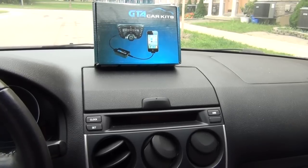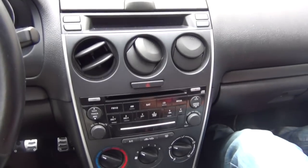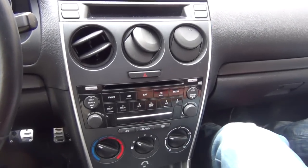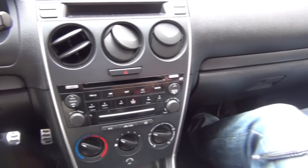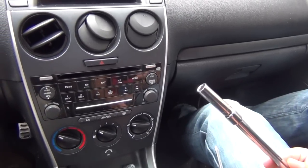Hello everybody, today we're doing a video on a 2006 Mazda 6 and we're going to be installing our GTA car kit. We'll start off with what tools you'll need. You'll need a Phillips screwdriver and a 10mm socket with an extension.